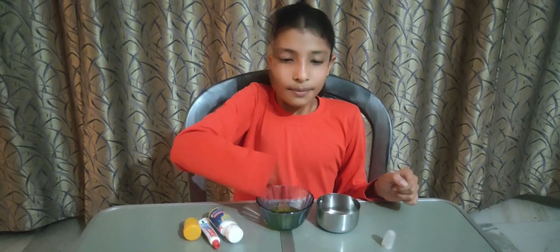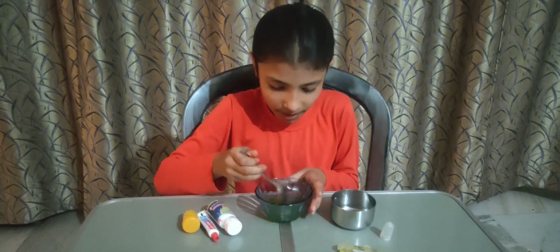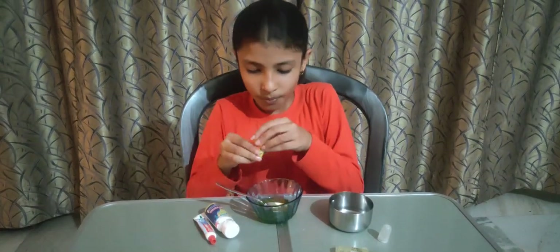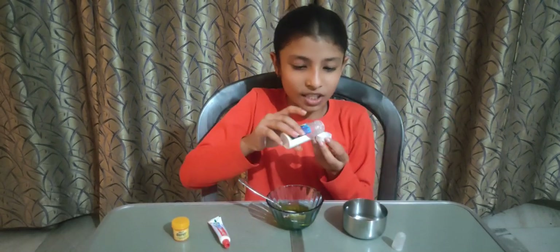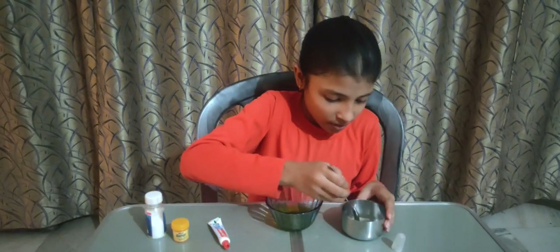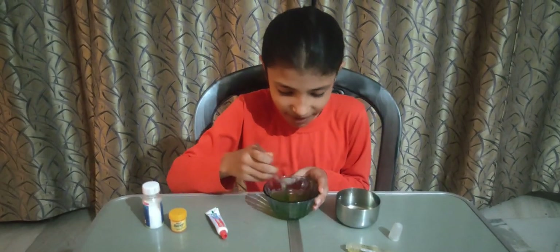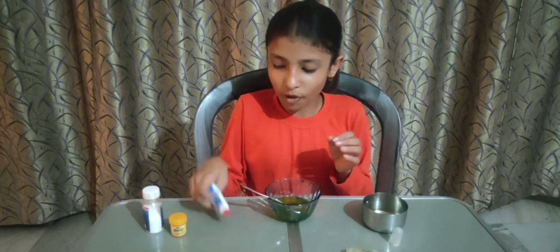After that we will put some water, then mix it, and then put a pinch of food color. After this, take an activator and put just two pinches in the water. Then put a bit of Colgate.